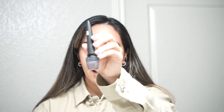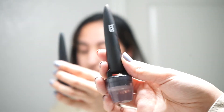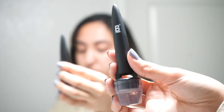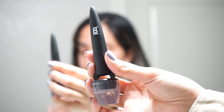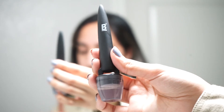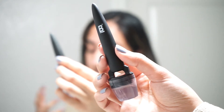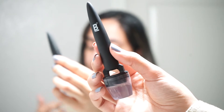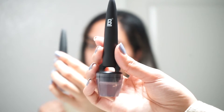Most importantly, here we have the Banisher 2.0 — I've already had it sitting in alcohol. If you're new to my channel and don't know what the Banisher 2.0 is, it's an at-home microneedling stamp. It has 0.5 millimeter needles. This helps with collagen production in the skin, elasticity, and it also helps fade acne scars as well as stretch marks and overall skin texture.